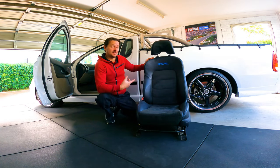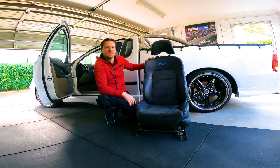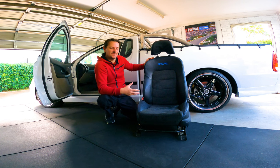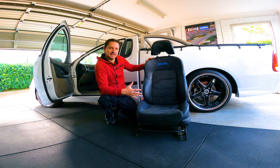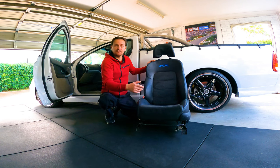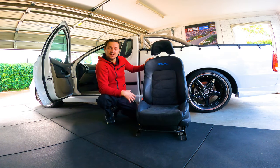These things are heavy. They're obviously from a BA or BF Falcon ute - from the XR series. While the cars are the same, they're not quite - these seats are a little bit different. While I put these in I'm gonna try to work it out as I go. I don't think it'll be too hard. I've got a few bolts to take care of and I'm gonna start with the passenger side because I think that's gonna be a lot easier.